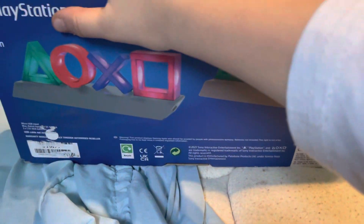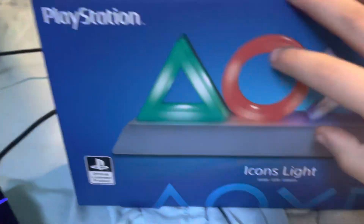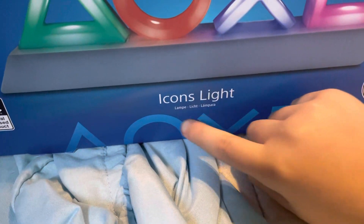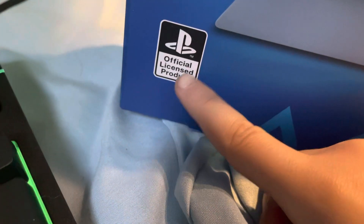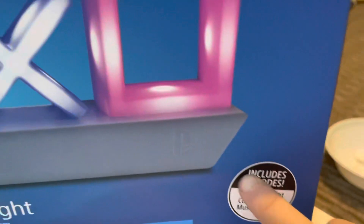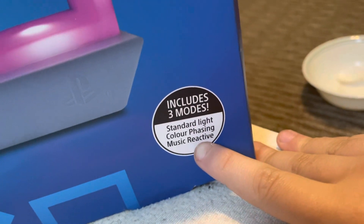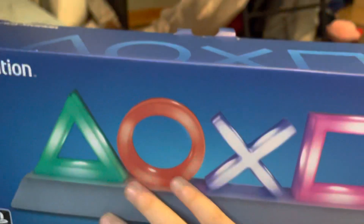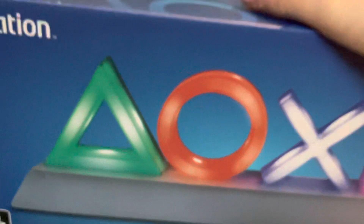Guys, look what I got for Christmas - the PlayStation icons light! It lights up in different languages. It's a PlayStation official licensed product. It includes three modes: standard light, color phrasing, and music reactive. This thing is cool.